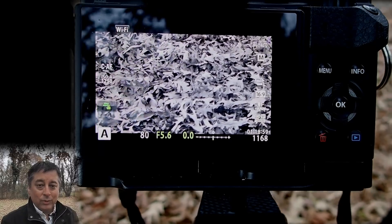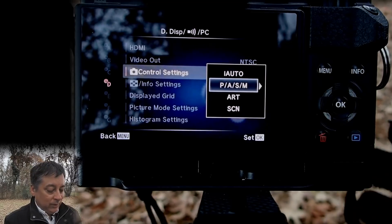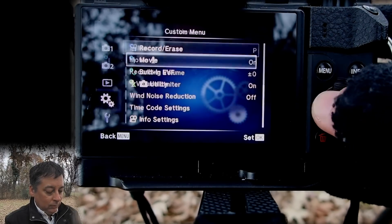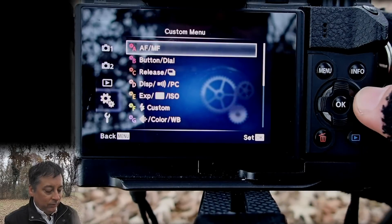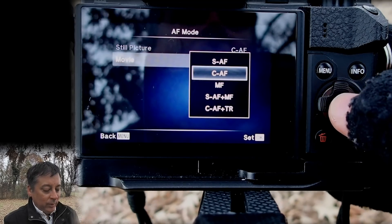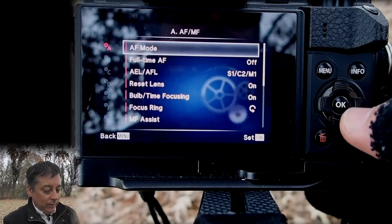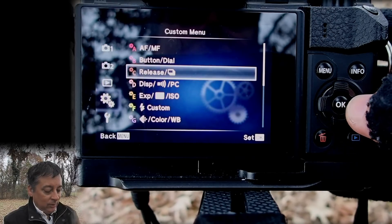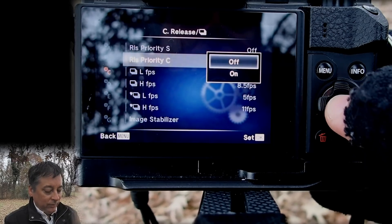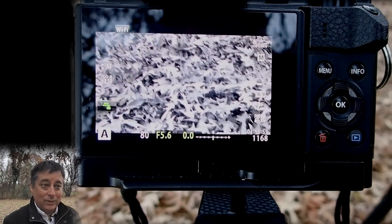You may not want to be in single point auto focus when doing video — you always want continuous auto focus. I've set it to continuous auto focus for my pictures, but to be sure, when you're in video mode you can go into AF mode and make sure the movie mode is set to continuous auto focus. Also, since I'm taking pictures of my dog running, I need to make sure continuous auto focus release is off, so the camera only takes a picture when it thinks it has focus.